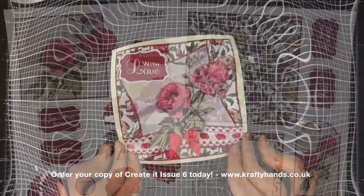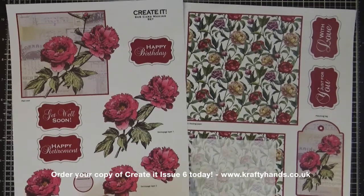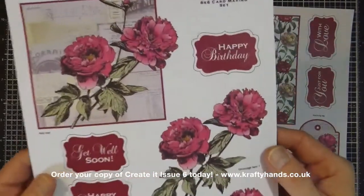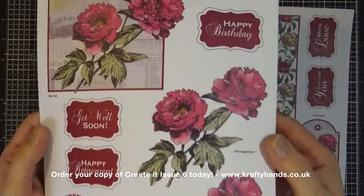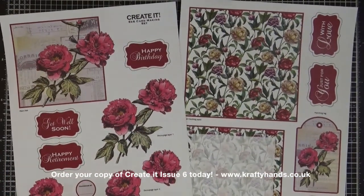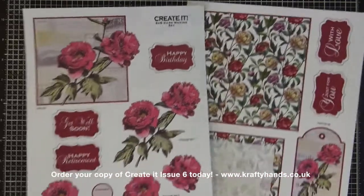These are the sheets for kit number nine, called the Perfect Peonies. As you can see, it has some beautiful pinky peony flowers in quite a vintage style — absolutely beautiful. We always try to put one florally styled card on the Creative magazine so you've got a nice range across all ten kits to suit almost anybody. This kit can be used for birthdays, anniversaries, get well soon, retirement, and there's one that just says 'with love' and 'just for you', so it's really an all-occasion card.